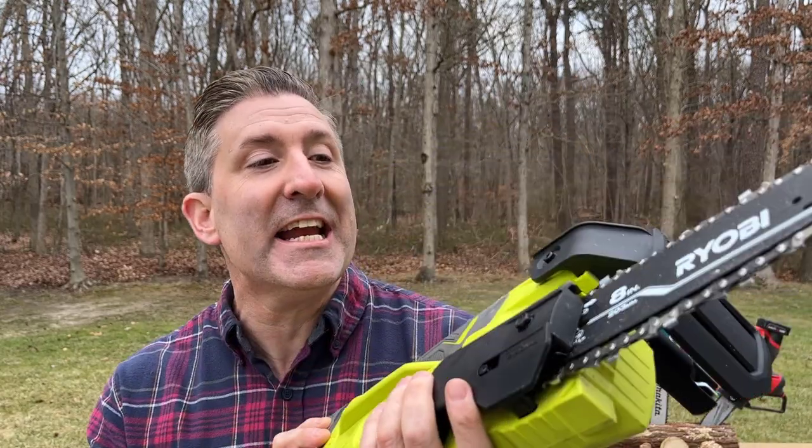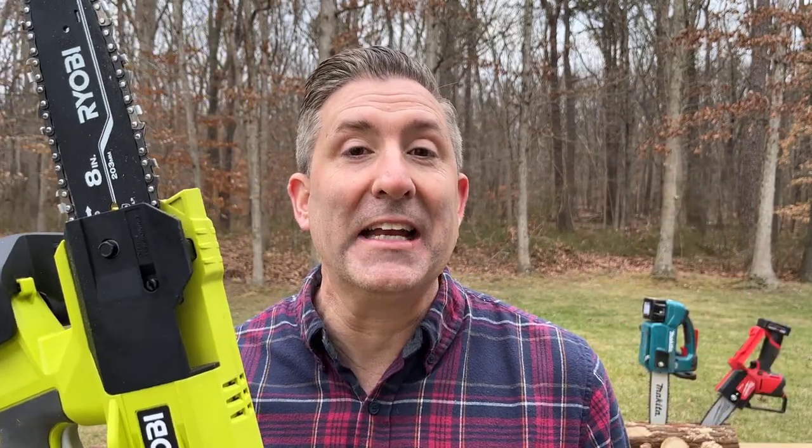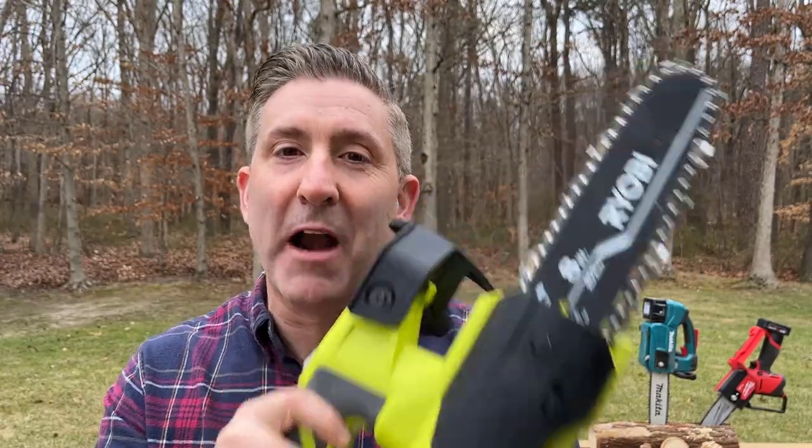Starting with the Ryobi 8-inch pruning chainsaw — this is absolutely a no-frills chainsaw, not only in its features but also in its performance. It did not cut that well; the cuts felt really ragged and the blade seemed to wear down faster than the other two chainsaws. So I would say, unless you are on a really tight budget, don't buy this Ryobi chainsaw.